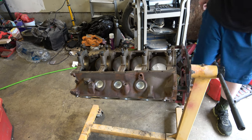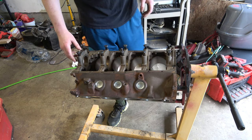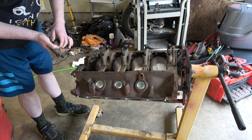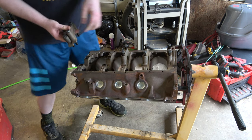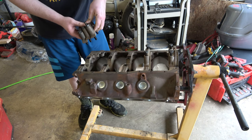Oh, and I had the crankshaft ground too. Everything is just where it needs to be. Keep these in order.